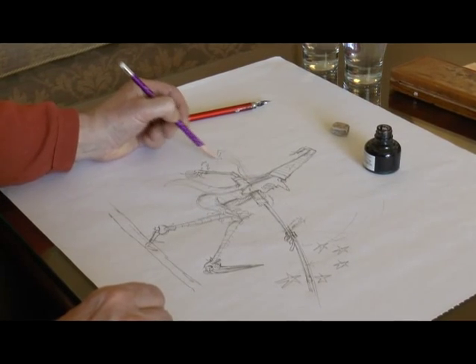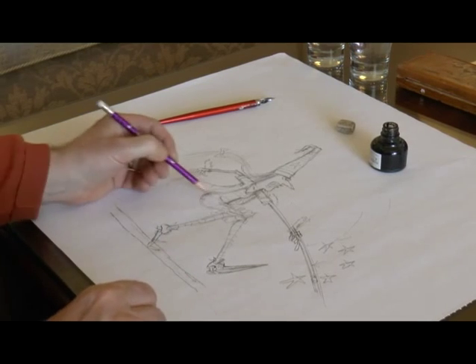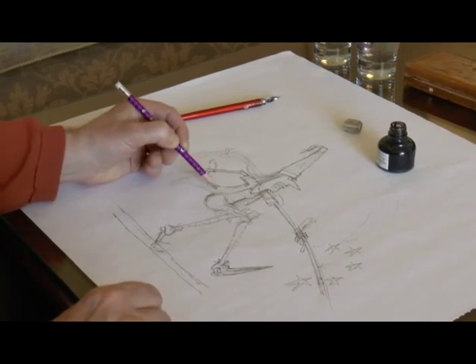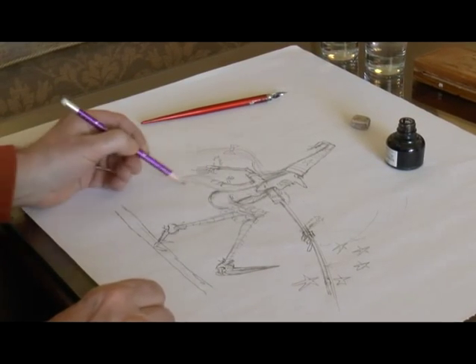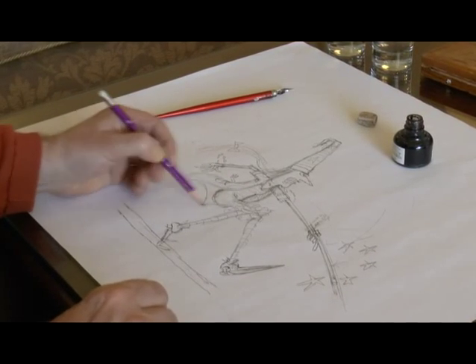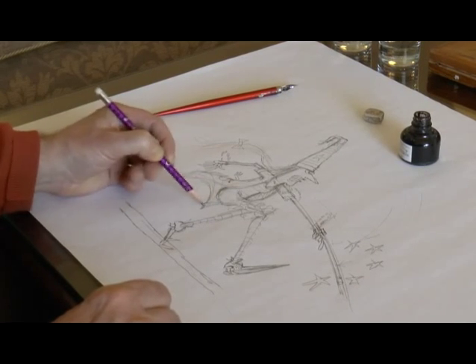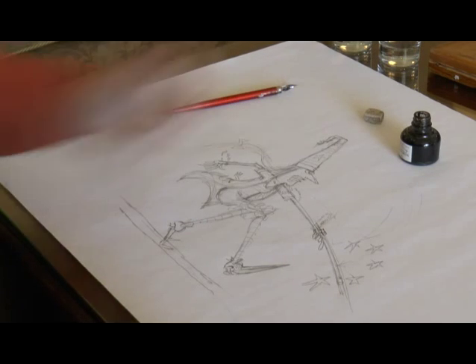So I pencil that in first with my pencil, feeling it out, thinking about what I'm going to do. Maybe I'm not happy with a certain bit, so I'll redraw it. But I don't keep rubbing out — you've got to draw your line, and if you don't like something you just draw around it so you can still see your old mistakes. Because sometimes there's something in there that looks a bit better when you come to ink it up. So don't always rub everything out.